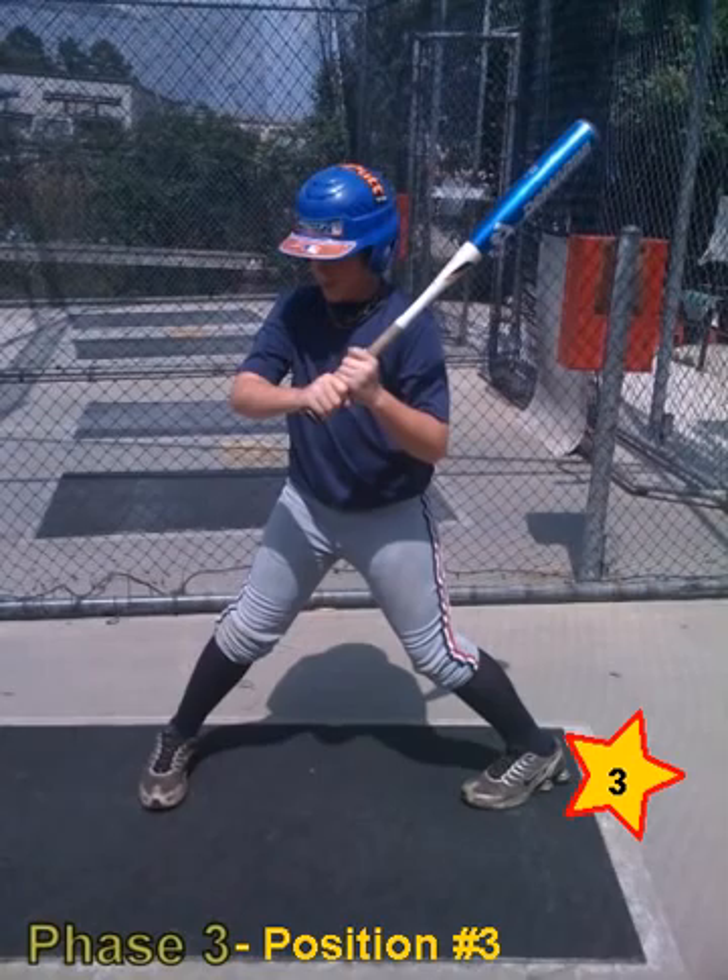A hawk typically sits at the highest point, views from the top, then attacks from top down to get to its prey — and it's the same idea with hitting. That's why we've gone to such great strides to maintain a bat and hand position throughout phases one and two whereby your hands are constantly above the strike zone, because your hands, much like that hawk, are going to attack from up top into any part of that natural strike zone. If the front side opens up, it's like a teeter-totter — the back side of your body drops, and now we have a low-to-high swing. A hawk doesn't attack from low to high with much success; he attacks from up top down.